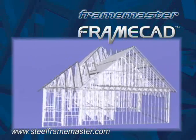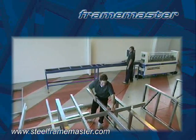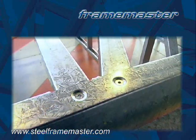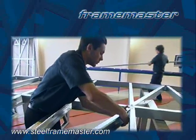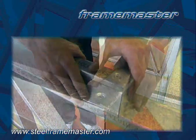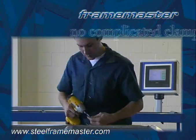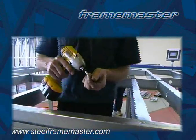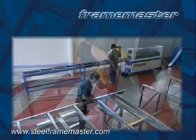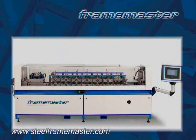Frame Master will also save you time and labor because each component is finished, ready for immediate panel assembly as it comes off the machine. The unique dimpling system produces components that simply snap together without having to clamp or drill. This means that one man can snap the studs together, screw and have a completed panel without requiring jigs or other complicated clamping arrangements. Assembly is faster, more accurate and fewer skilled workers are required in the assembly process, reducing labor costs. The Frame Master is a robust, compact production roll former that allows you to manufacture panels to order.